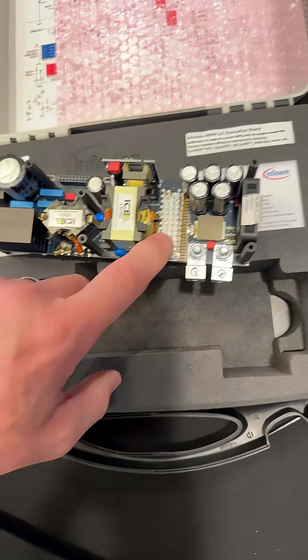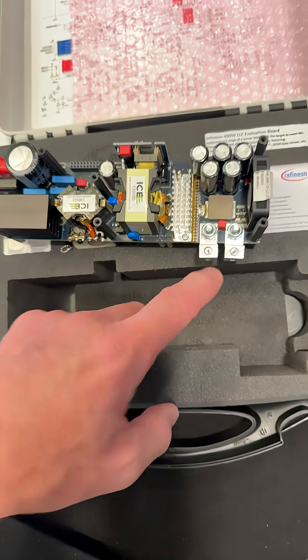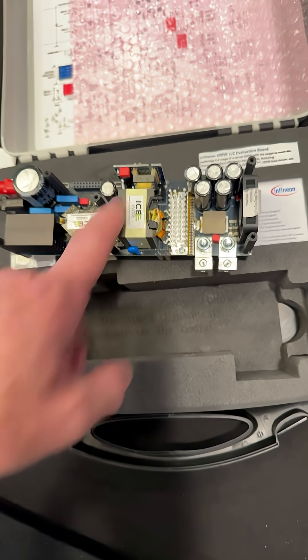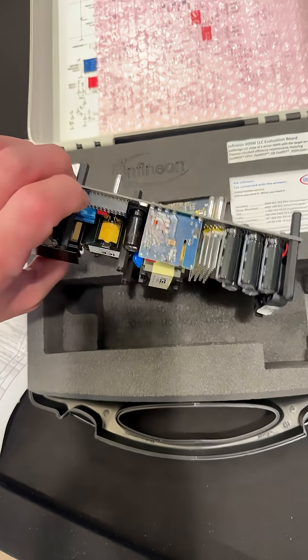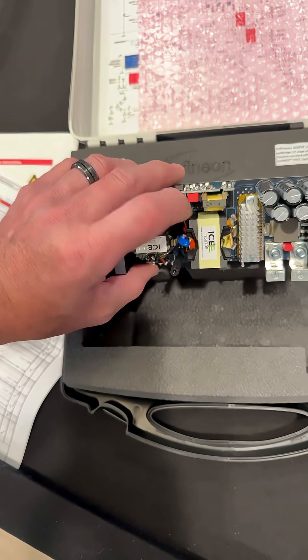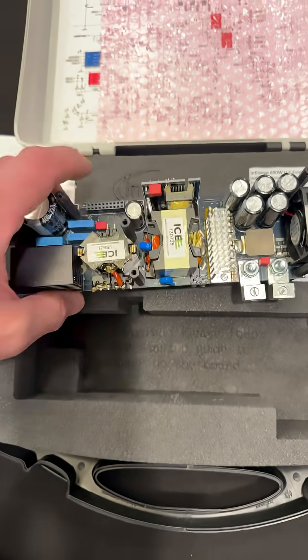And a pin heat sink — very good touch. Big terminals, maybe that's the output — those look really beefy. Output inductor. This is cooling off the output section. There's a card plugged in there. It looks like an isolation transformer, maybe current sense.